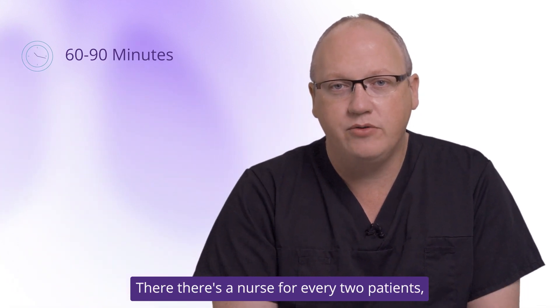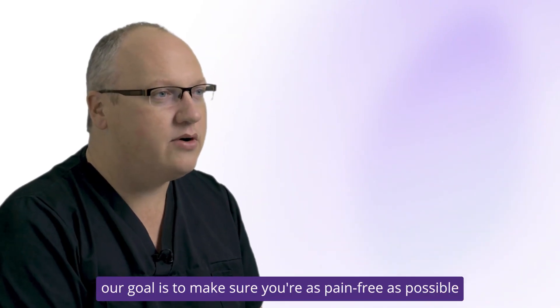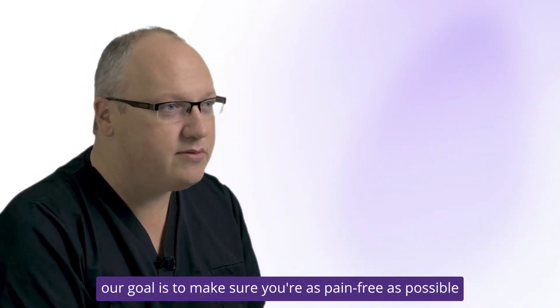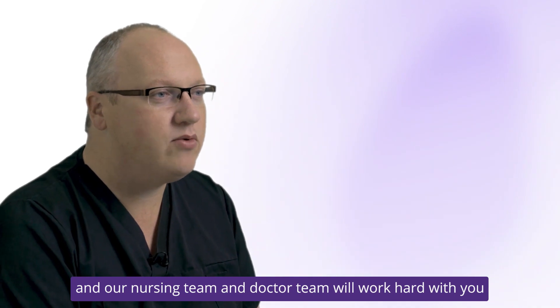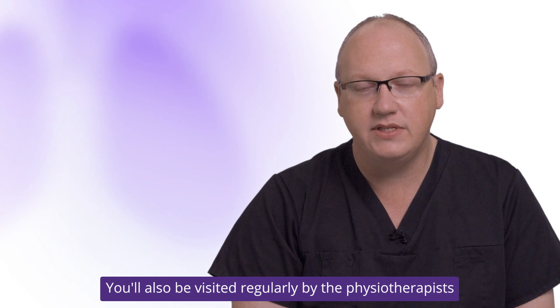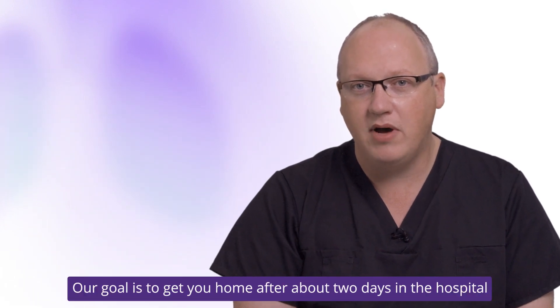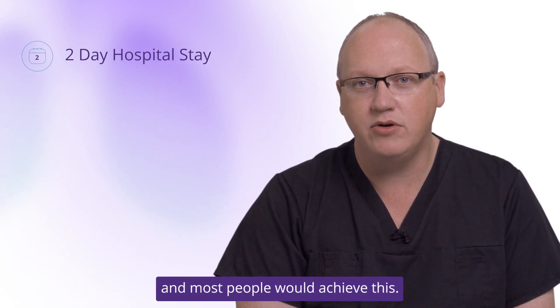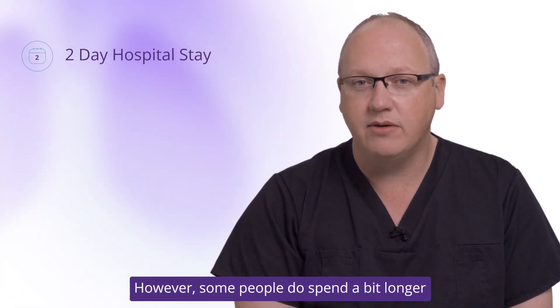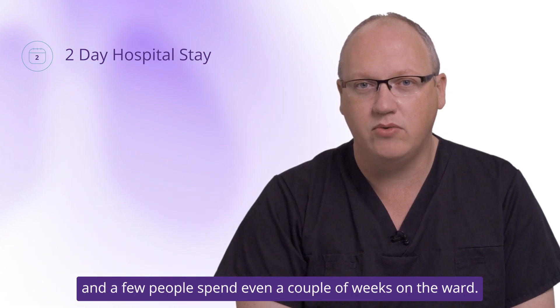On the ward there's a nurse for every two patients, so you are very closely looked after. Our goal is to make sure you're as pain-free as possible and our nursing and doctor team will work hard with you to make sure that's the case. You'll also be visited regularly by the physiotherapist who'll get you up walking very quickly. Our goal is to get you home after about two days in the hospital, and most people would achieve this, however some people do spend a bit longer and a few people spend even a couple of weeks on the ward.